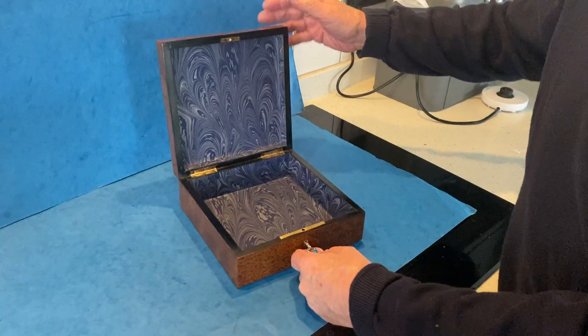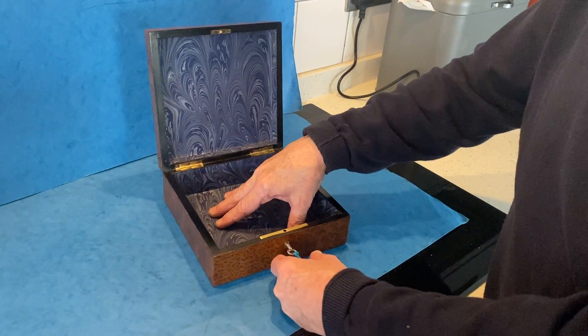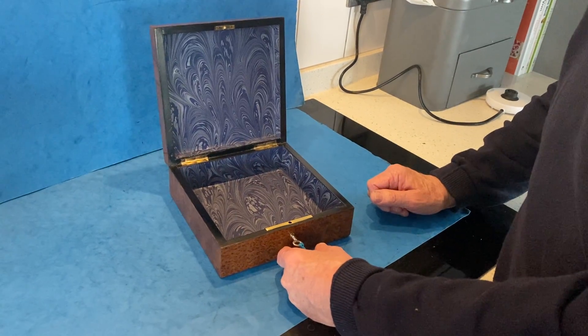It's French, it's about 1880. It's got a working lock and key and we have relined the interior. Super little box in super condition.